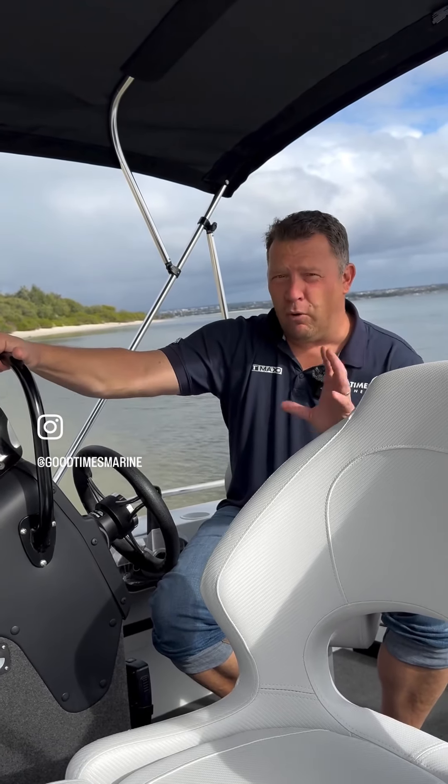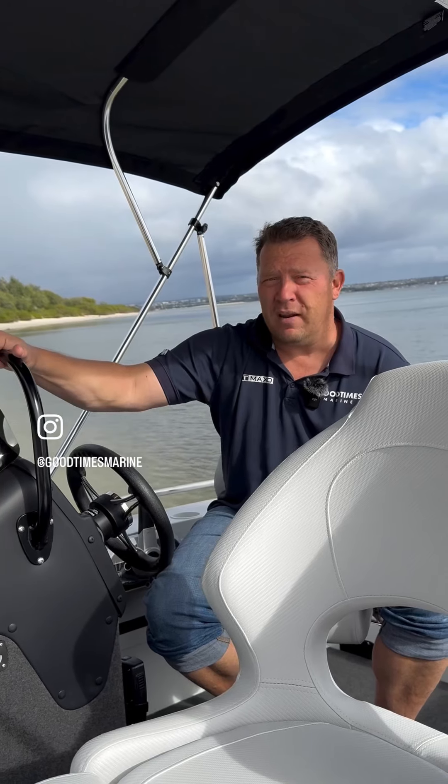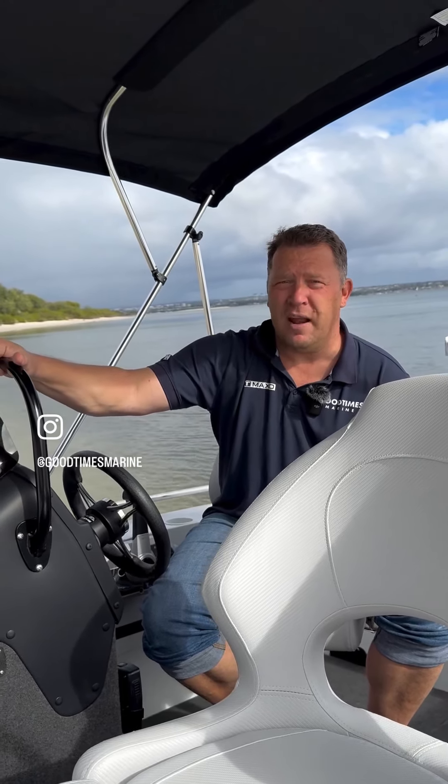So overall, the Stacer Crossfire is a fantastic family all-rounder, and definitely worth coming down to Good Times Marine and having a look.